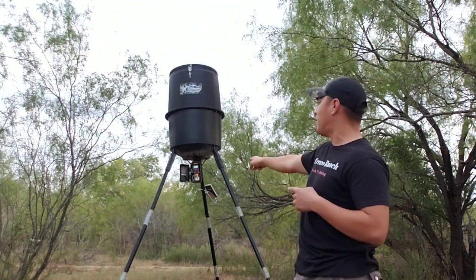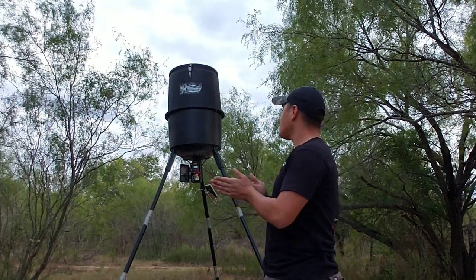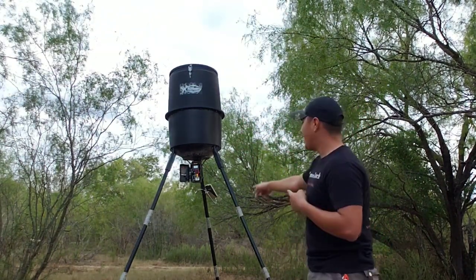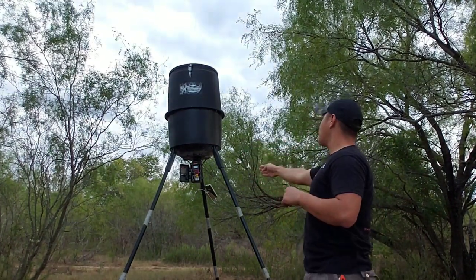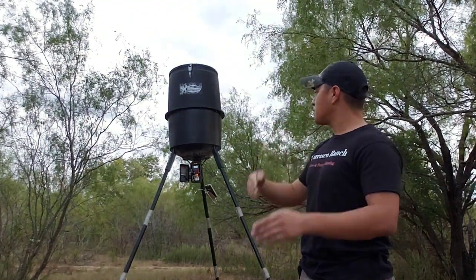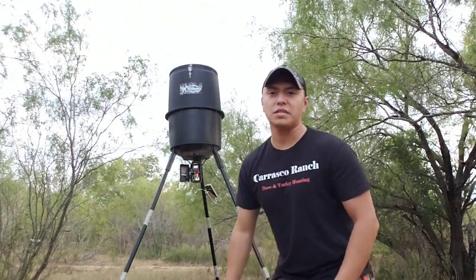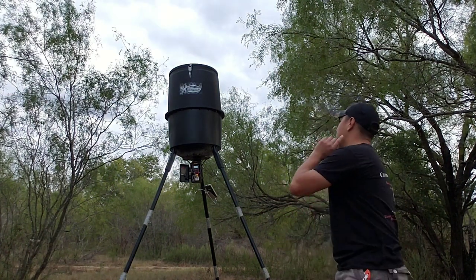It does have a solar panel, but it's not actually compatible out of the box. Instead of drilling a hole in the barrel, what I did is I bungeed the solar panel to the side of a leg and ran the wiring through the back of the digital timer. I didn't want to drill a hole through the barrel because if moisture gets in there, it's going to ruin the corn and get it full of mold.